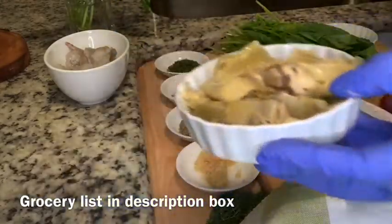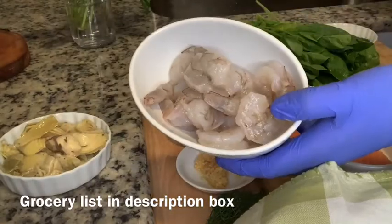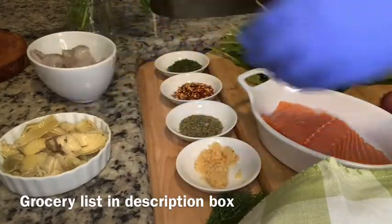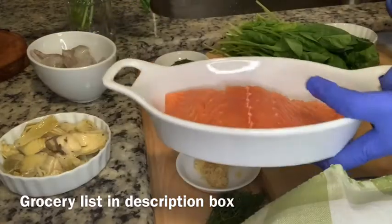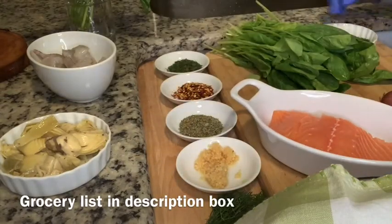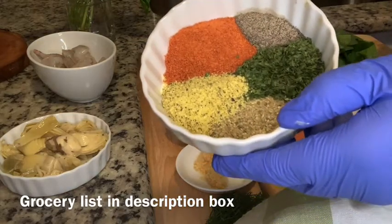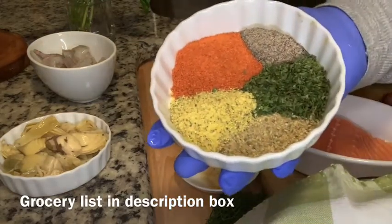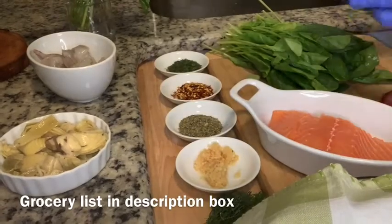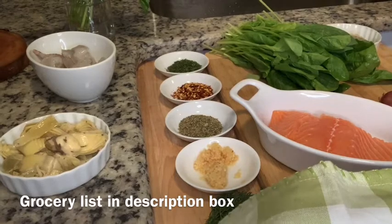You need a couple different herbs and spices. I have some minced garlic, Italian seasoning, red pepper flakes, dried parsley, lemon pepper seasoning, black pepper, and zaatar. I used about one to two tablespoons of each. Keep in mind that we are going to season the seafood and then we are actually going to season the pizza as well when we build it.